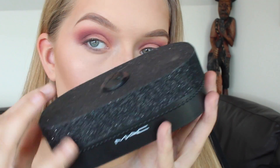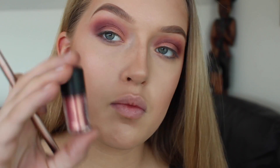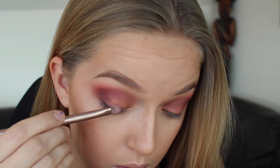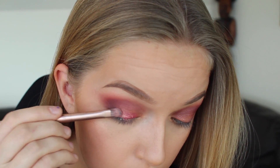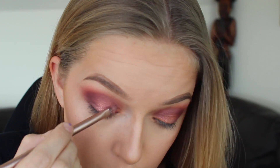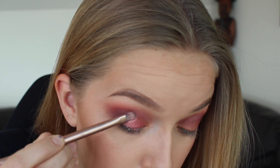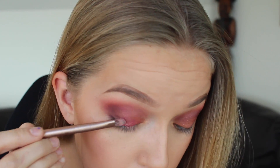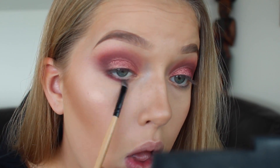Then I'm going to take MAC Fix Plus and spray it on my brush to prepare it for my pigment from MAC. This is the gift I was talking about — they have it at MAC and they definitely still do. I'm using the color Rose, just patting that on my brush as well as on my lid. I also tilt my head over a bit so the pigment falls on the mirror I have below instead of on my face.